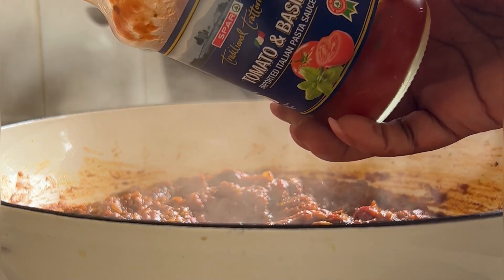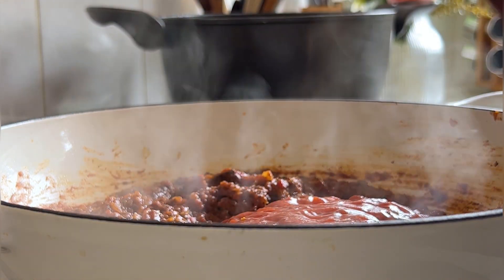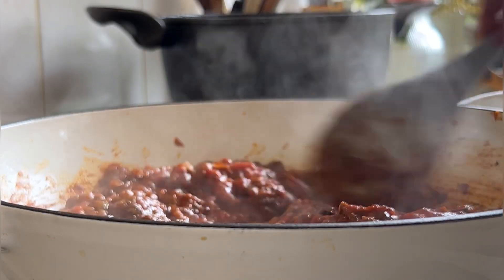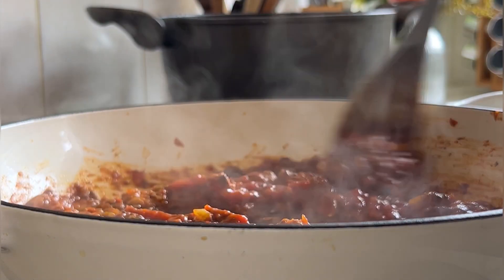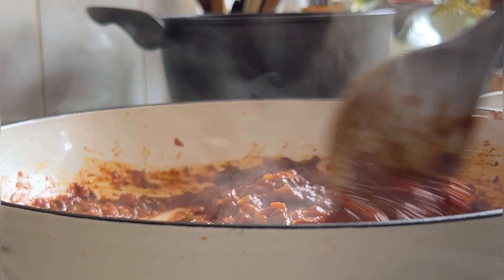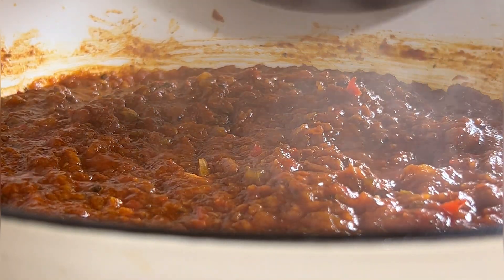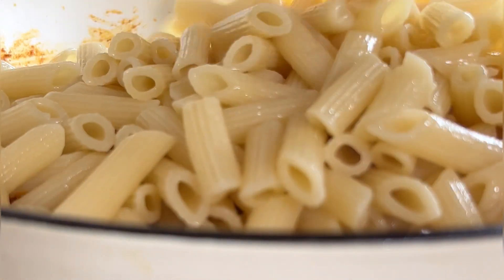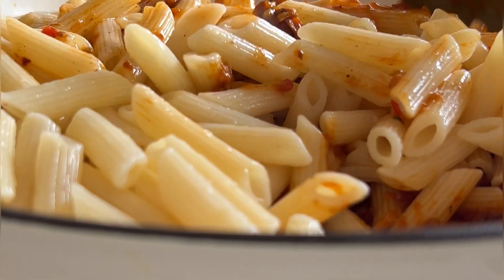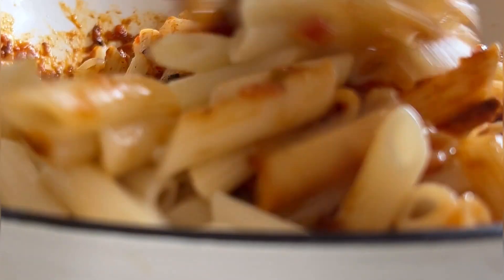After I mixed up all the spices until well blended, I then added the pasta sauce — I love this tomato and basil flavor, it is the best, so delicious! I mixed everything up, then added the pre-cooked pasta into the saucepan and started mixing the pasta in with the veggies and fish until everything was well blended.